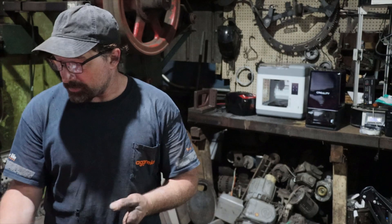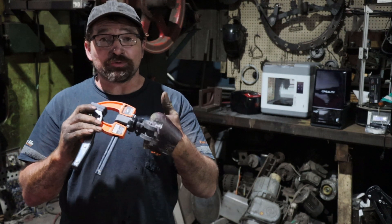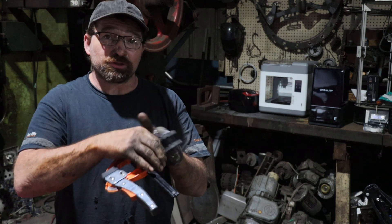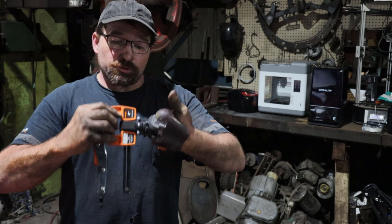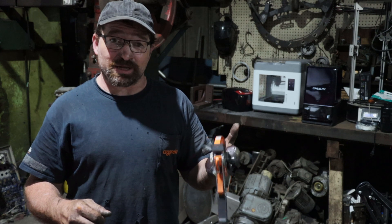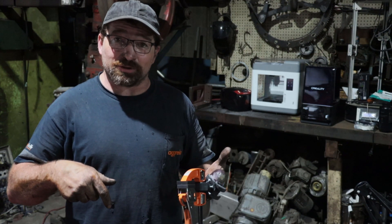The gadget I made is a 4 inch Jorgensen clamp mounted to a fiberglass socket. You turn this dial and the clamp locks every 30 degrees. When you push and twist, the clamp will lock every 22 and a half degrees. You can hold on to something with this gadget and run a grinder or a drill with your other hand.